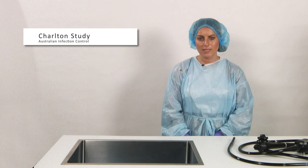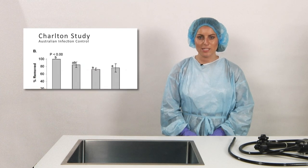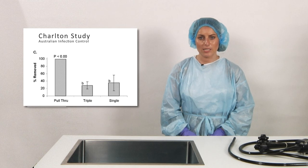The Charlton study of 2007 was conducted to determine the percentage of soil removed by the pull through cleaning brush compared to single, triple, and reusable bristle brushes. The method used weighed a channel preloaded with soil, then weighed the channel again after cleaning to determine the amount of soil removed. The channel was weighed after one pass of the pull through cleaning brush, compared to the weight after six passes of the bristle brushes. The results show that the pull through cleaning brush removed at least 96% of soil every time, whereas the bristle brushes removed between 29–90% of soil.